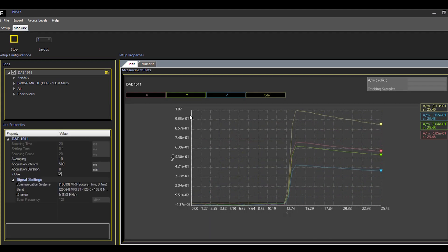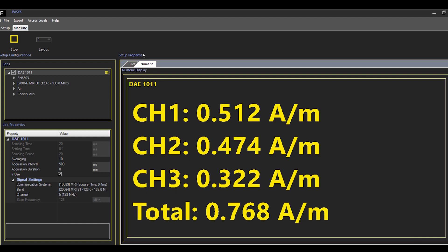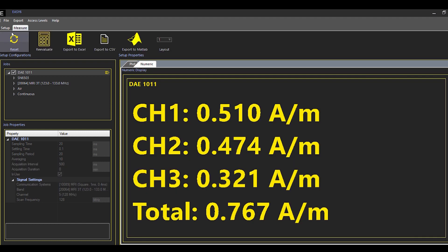Measurements can be shown graphically or numerically. When the measurement is done, you can export the results in an Excel, CSV, or MATLAB file. We can save the project for future measurements with the same setup. The EC6 is so small that I can pack it and bring it to any of my testing sites.